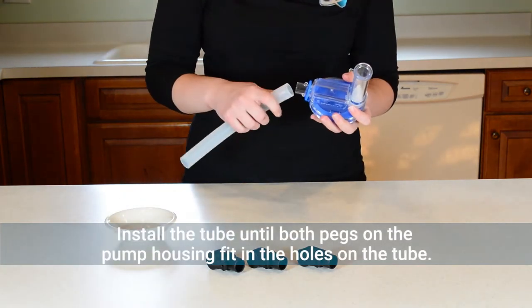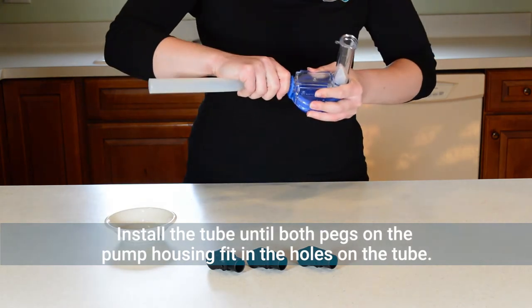Lubricate the tube with a small amount of water and push it onto the pump housing until both pegs fit into the holes on the tube.